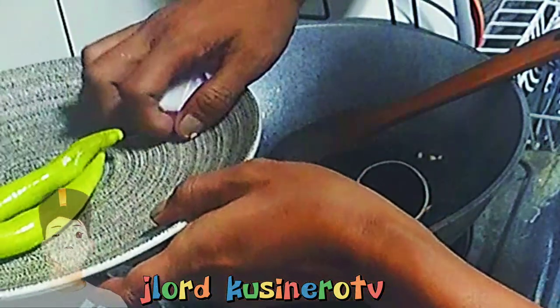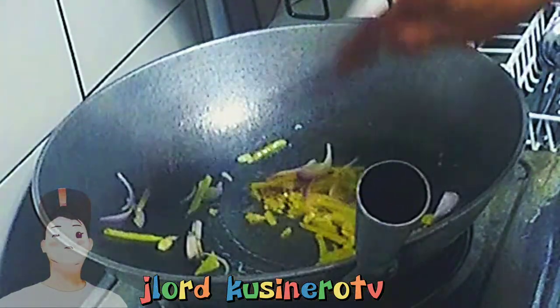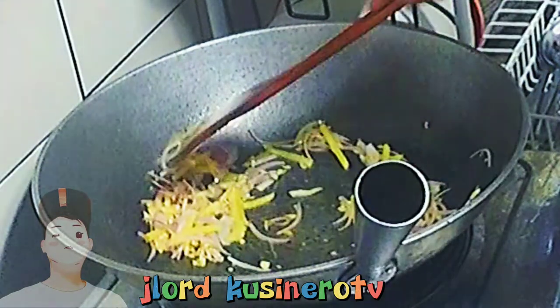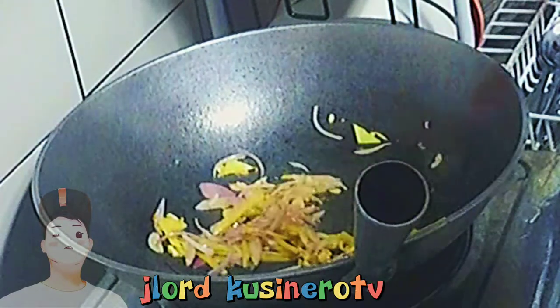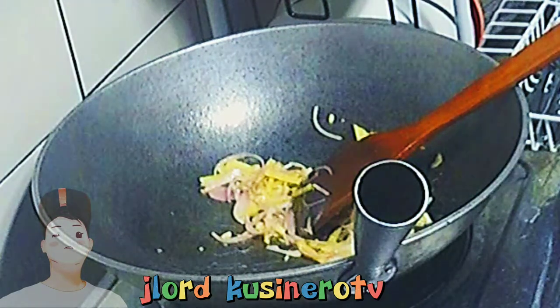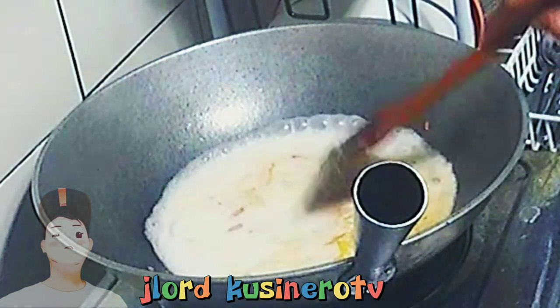Gata — kahit sino, kayang-kayang gawin ito. Bilihan natin ng sibuyas. Mmm, ang bawang na! Tapos, lalagay na rin natin yung ating kakang gata. Ito, 30 pesos lang ito yung galon kalaki — kakang gata. Konti lang kasi yung lulutuin ko, kaya sakto na ito. Puanuhin na natin.